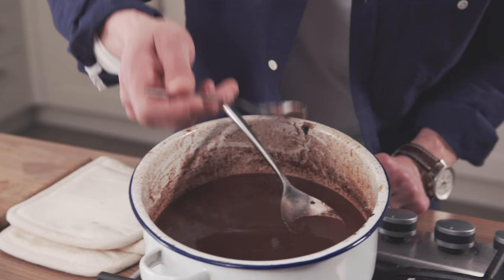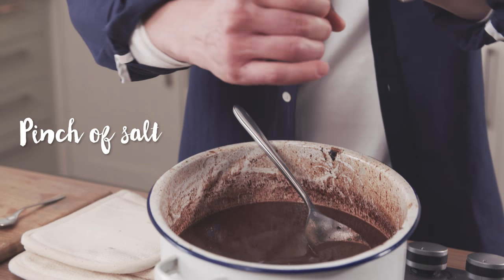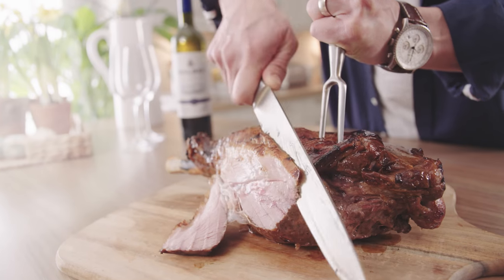So let's give that a little taste test. That's good — it just needs a tiny bit of salt. Just a small pinch and we can serve this one up.